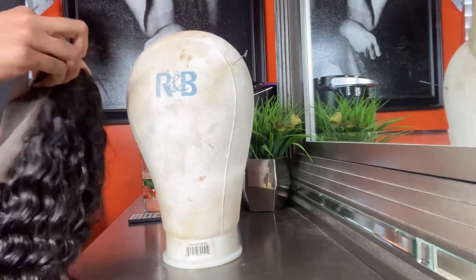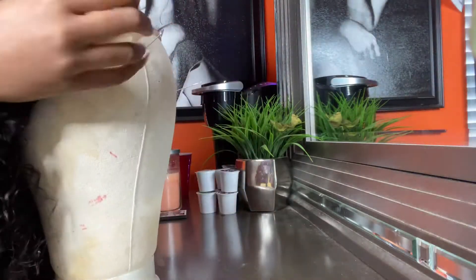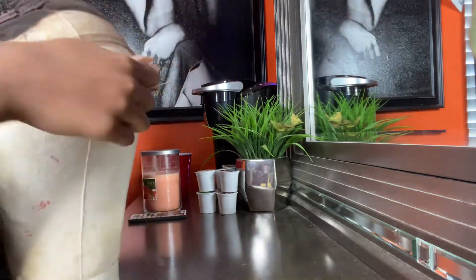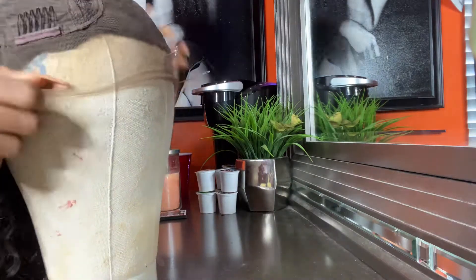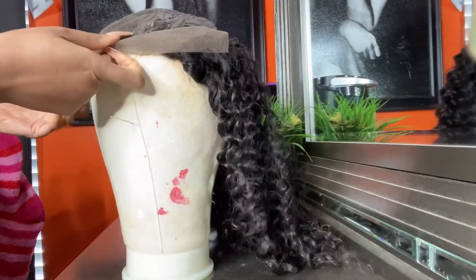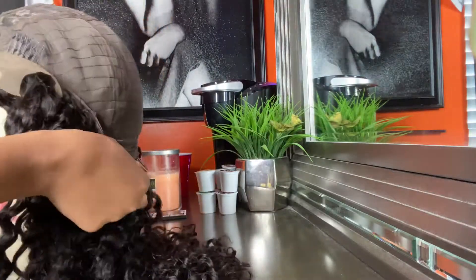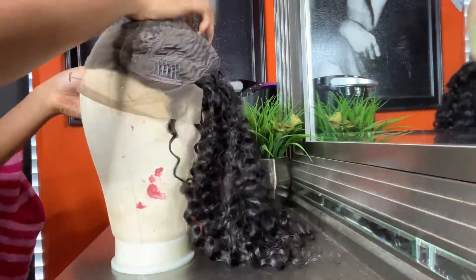I hadn't ordered a 4x4 closure wig in at least a year, so I wasn't used to the way they're making them now, or if it's just this company. But on the side you can see, while I'm putting it on the mannequin head, there's just a little bit of lace right there. So when the wind blows, it's not showing like all the tracks. That's one reason I stopped wearing closure wigs, but it's cool that they're making it like that now.